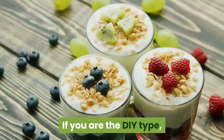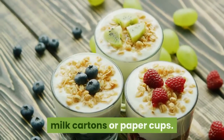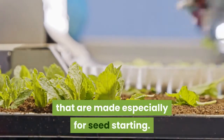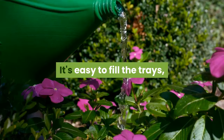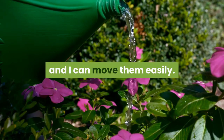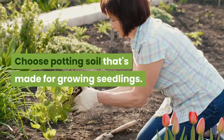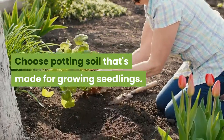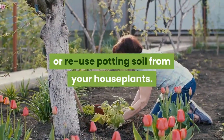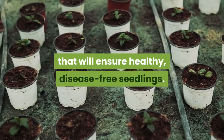If you are the DIY type, you might want to grow seedlings in yogurt cups, milk cartons, or paper cups. I prefer the convenience of trays that are made especially for seed starting — they're easy to fill, the watering system ensures consistent moisture, and I can move them easily. Step 3: Prepare the potting soil. Choose potting soil that's made for growing seedlings. Do not use soil from your garden or reuse potting soil from your houseplants. Start with a fresh, sterile mix that will ensure healthy, disease-free seedlings.